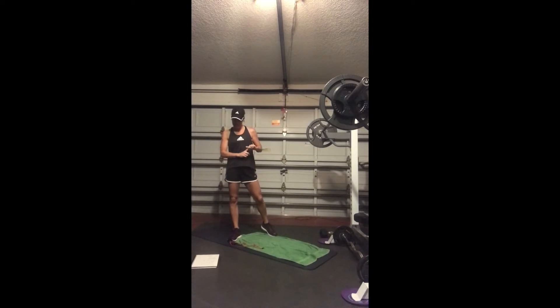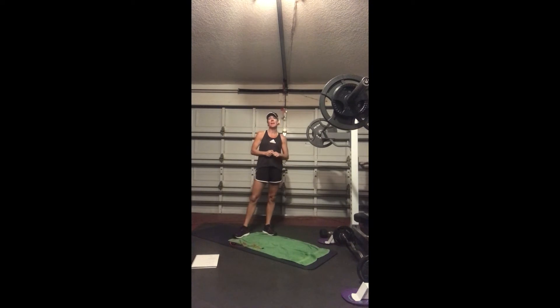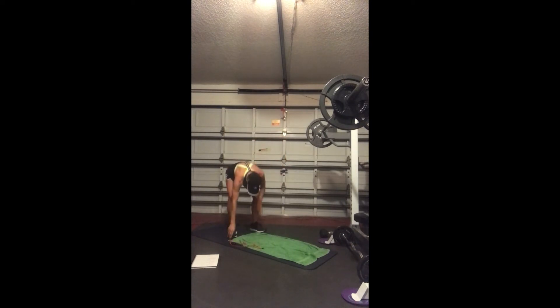we're going to be doing burpees, and then we're going into plank jacks, crunches, and then squat jump with a low tap back. I've got my timer here — you can have your phone, kitchen timer, anything works. 20 seconds on, 10 seconds off, and then go into the next exercise.